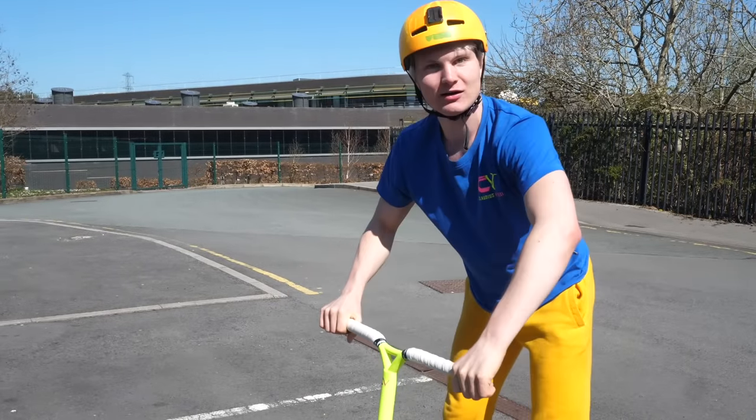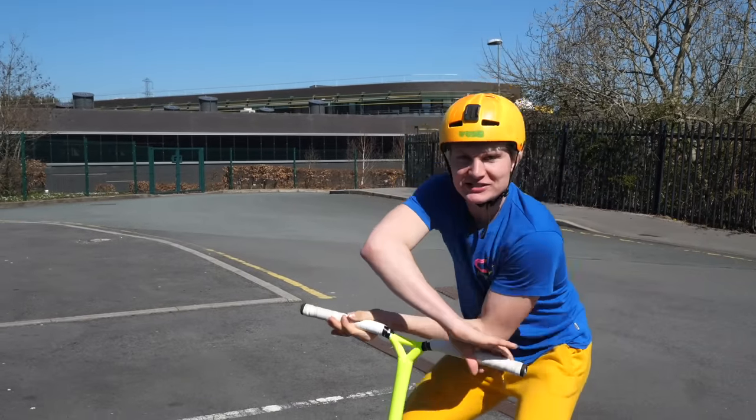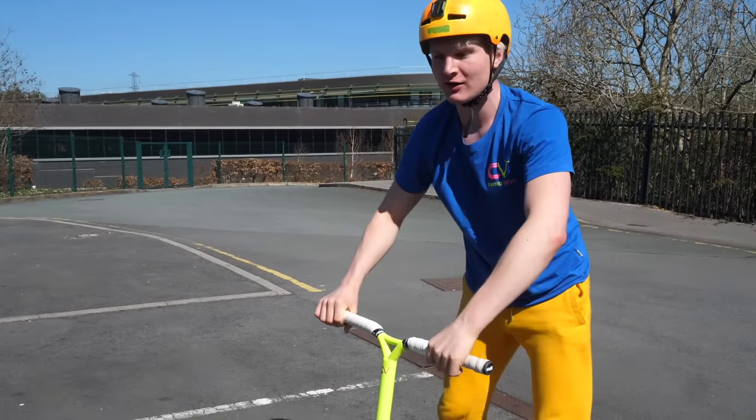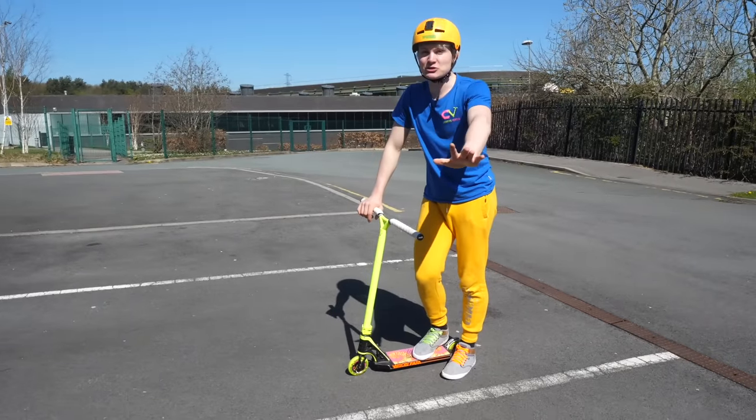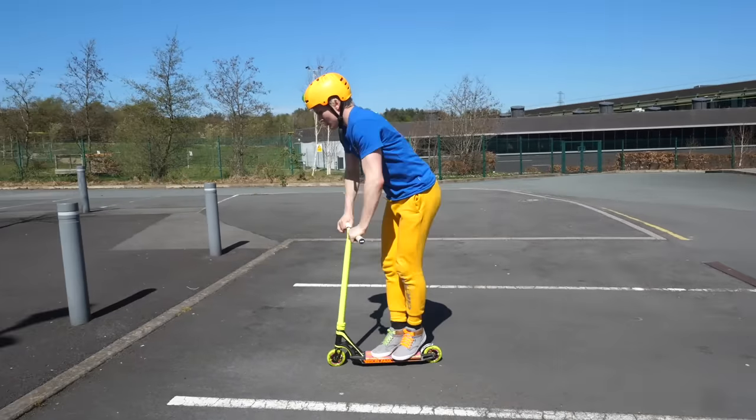Practice, practice, practice. And once you're really, really quick, you can even start doing half X-Up like this and then go the full rotation.